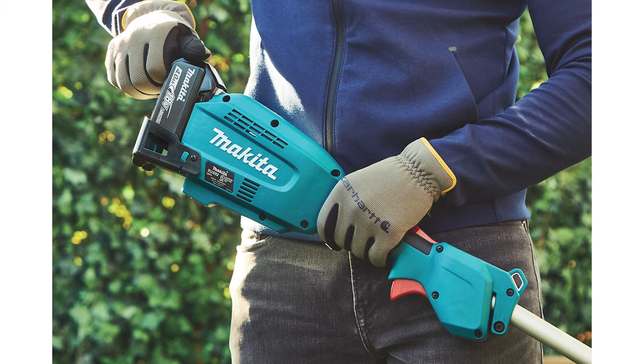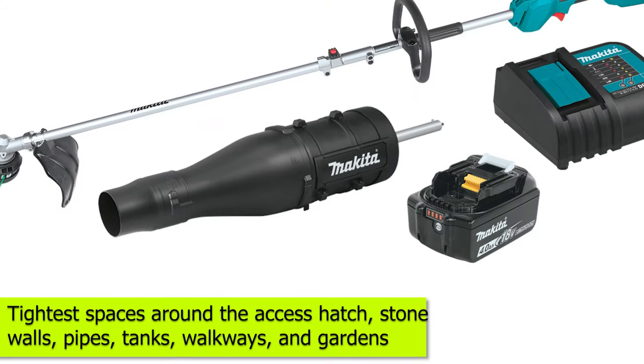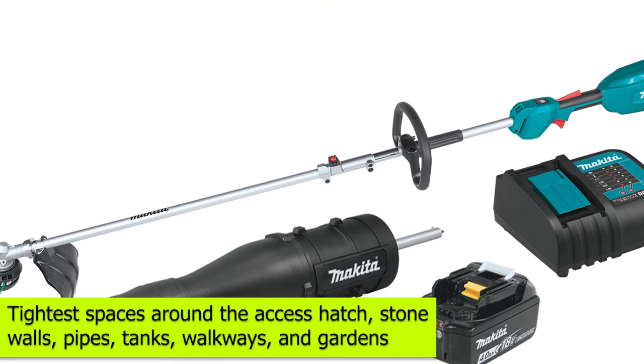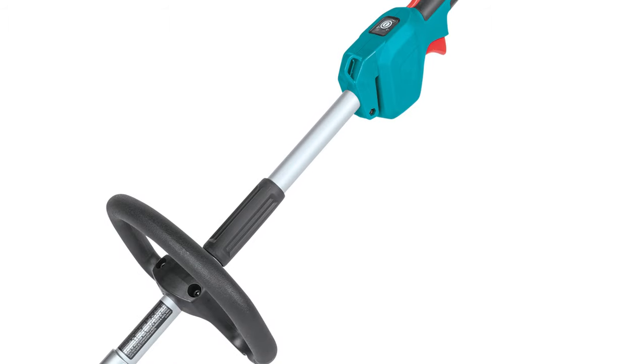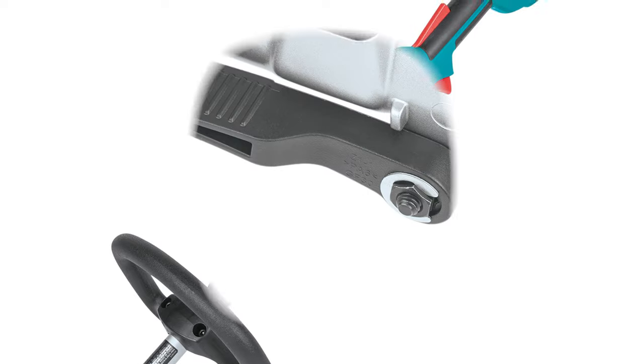You'll be happy to know that you can use this cordless string trimmer on all lawn areas, including the tightest spaces around access hatches, stone walls, pipes, tanks, walkways, and gardens. And with the onboard Allen key acting as the Arbor Lock, the auto-feed head is very easy to remove.